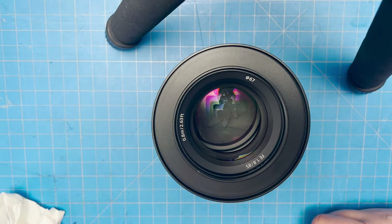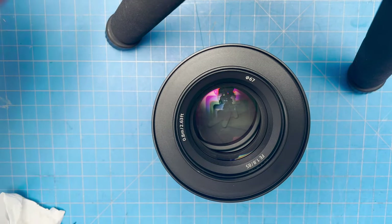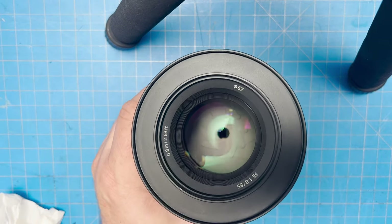Sometimes you may have to apply a little more pressure if you have spots that are really stubborn. Otherwise it's really simple. Now look at this — all the spots are gone. Nice and clean, ready to go. Don't do this every day. Always resort to a duster first and then move on. Be careful not to damage your glass.